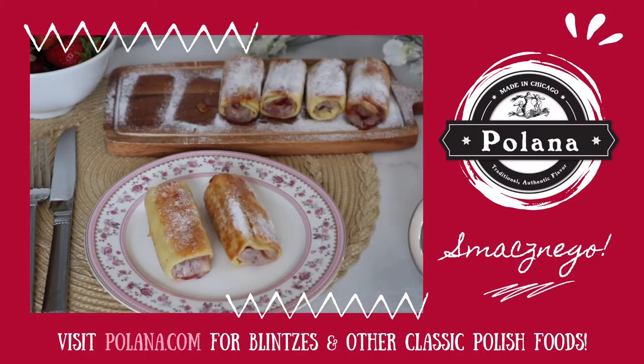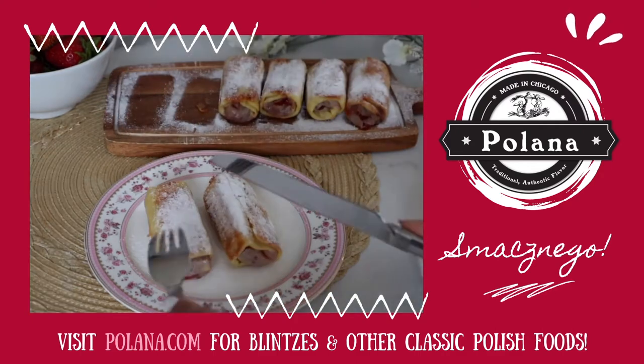Smacznego! For strawberry blintzes or other classic Polish foods, visit polana.com.